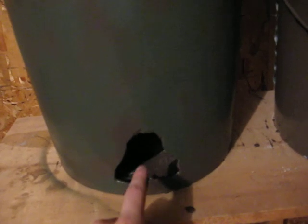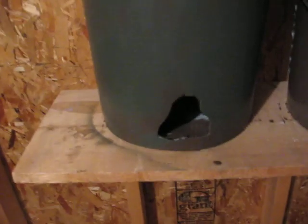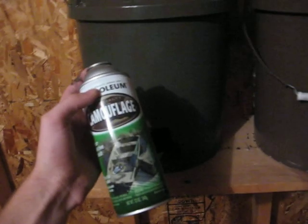I painted it dark brown on the inside. That way if it gets empty, it doesn't pop out as much — because it was a gray bucket. Then I just sprayed it over with some green. This is the can of paint I used — it's also the same can I used on my tree stand.